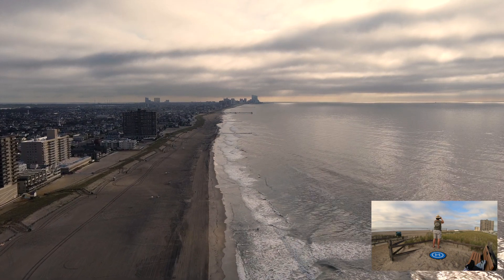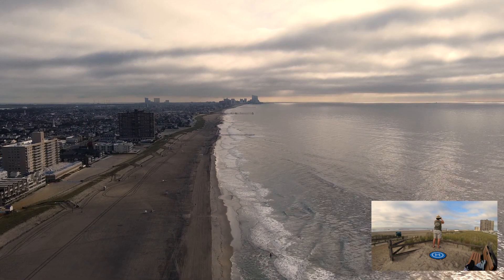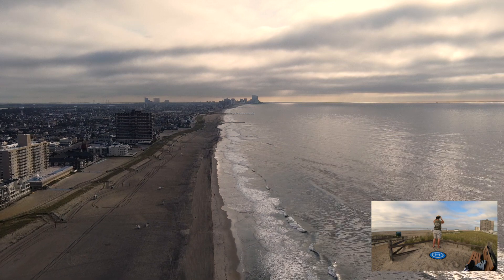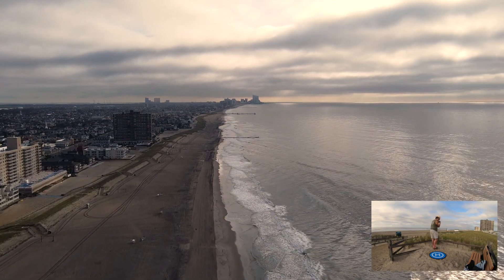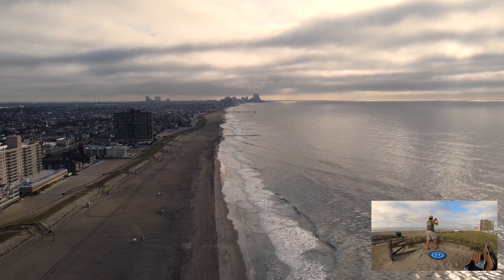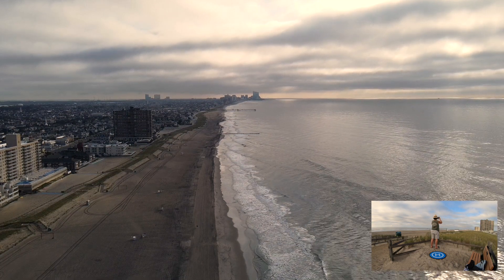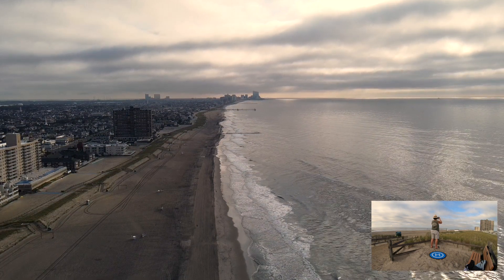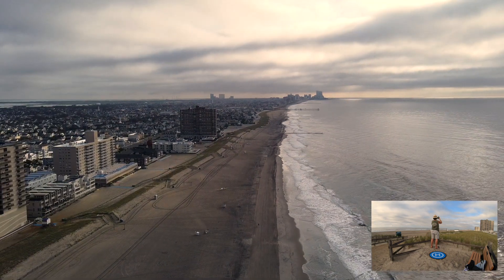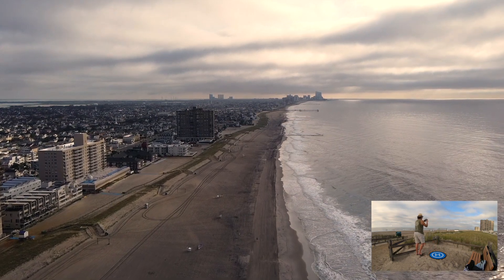I've never seen that happen before — losing FPV and telemetry in a forced return to home. It was a couple of hairy moments. You can see in the screen where I moved closer and closer to the top of that dune with the fence, holding the controller up high to get a better signal. But it all ended well — it was a successful test.